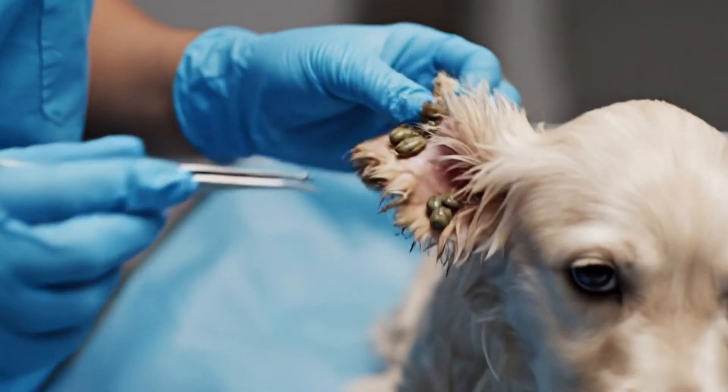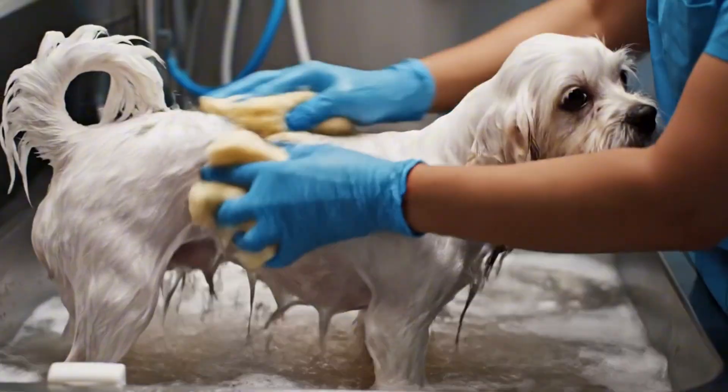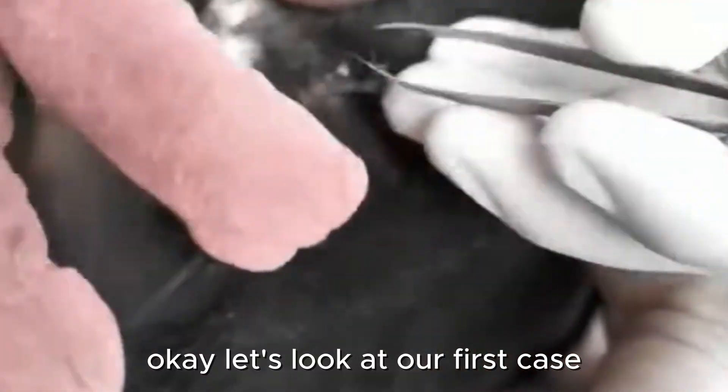Today, we are doing a 15-minute in-depth analysis of some of the most challenging parasite cases I have ever seen. Let's look at our first case.